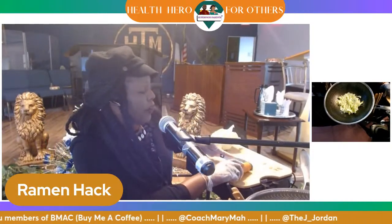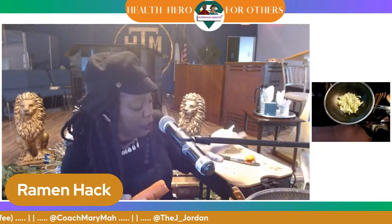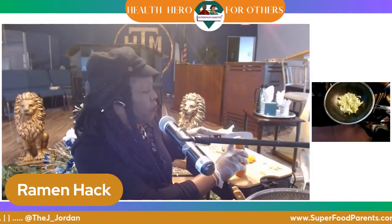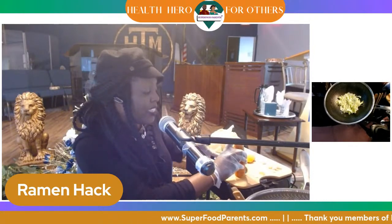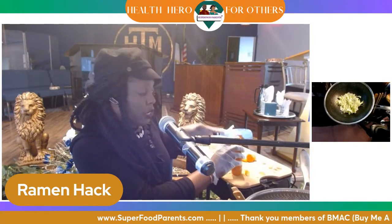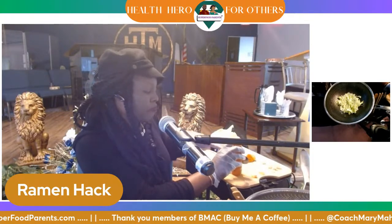So I'm just going to chop this carrot, peel this carrot. Y'all let me know if you can hear the music, if it's loud enough. My vegetable peeler is not here — I love my vegetable peeler because it's a lot quicker than using the knife to skin the carrot, but this works definitely good.